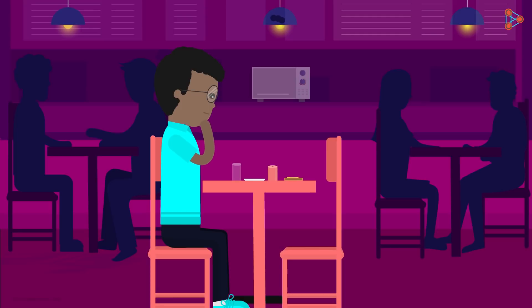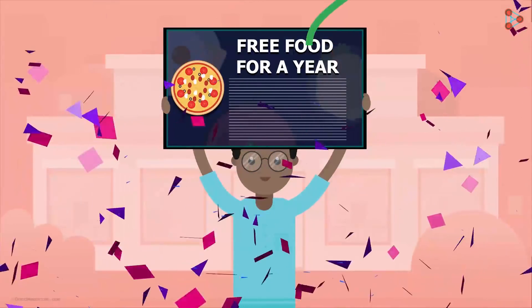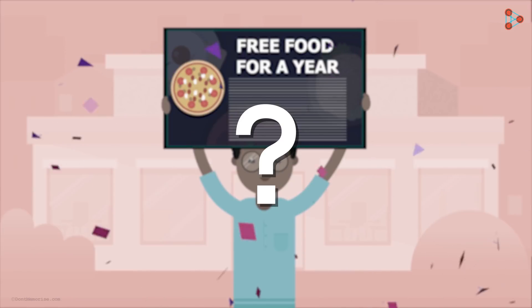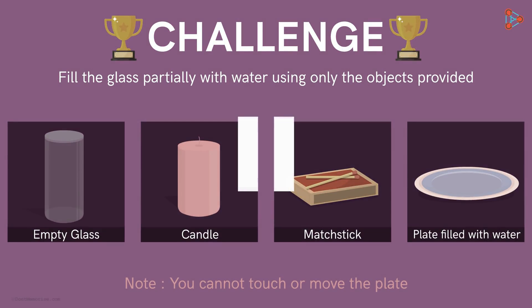Zeki keenly glanced at the objects provided for some time and then took up the challenge. And guess what? He won the bumper offer. But how did he win? If you have these things at home, why don't you pause the video and give it a try?